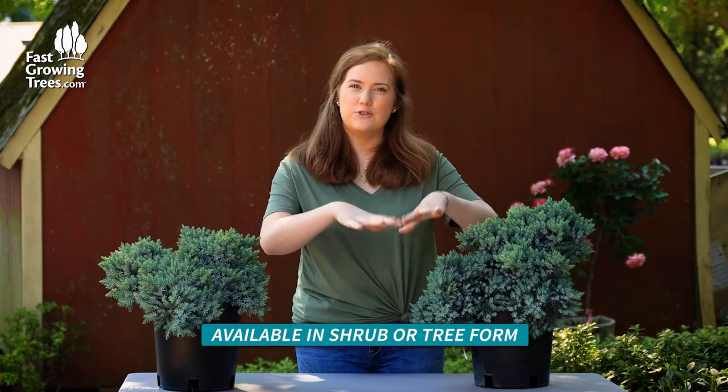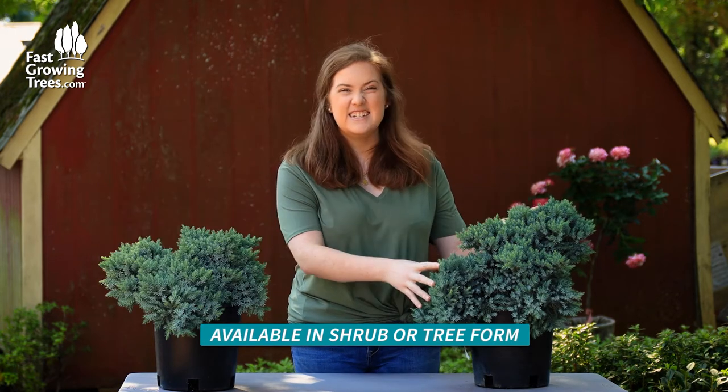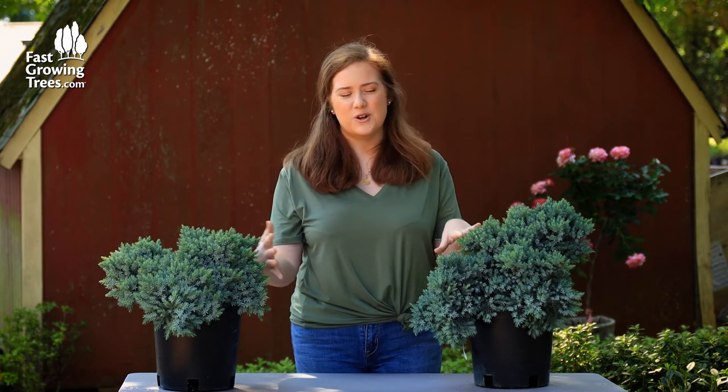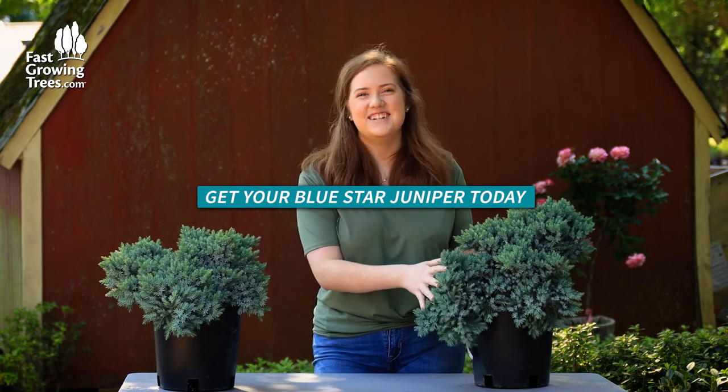It grows more of a shrubby mounding shape, but we also have a tree form available too. It's easy to shape and prune to your liking and would look fantastic maybe surrounded by rocks or draping over as a ground cover or tree form. Very easy to grow.